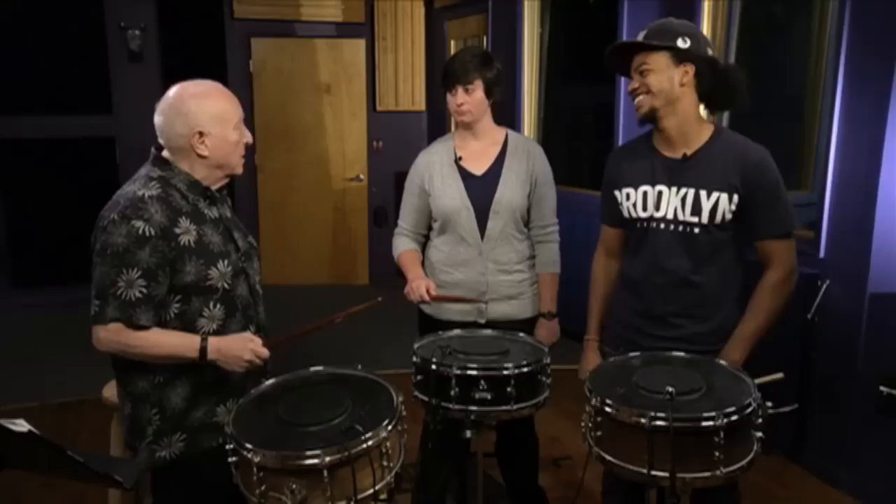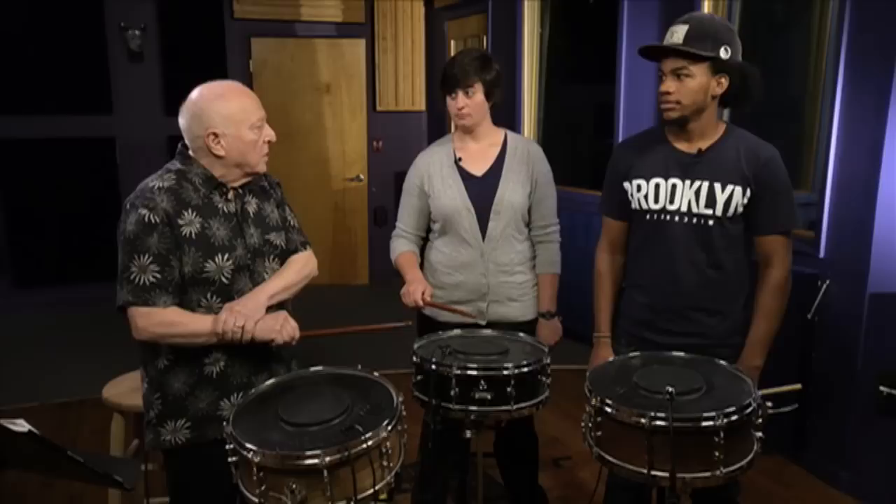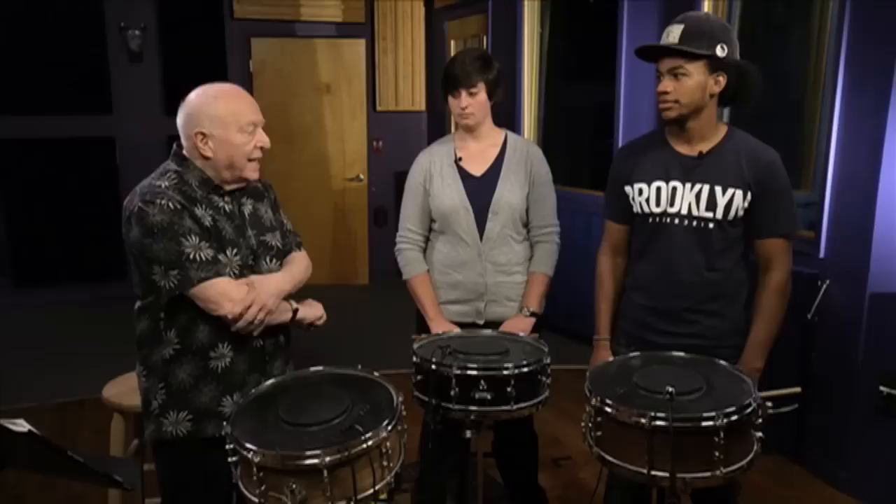You're going to have to practice this. It's not something you're going to get in two minutes. Do it slowly so you get in touch with everything, all the movement. And notice too that some people are built big here — I'm not, not a particularly big person — but I never had trouble playing loud enough. If anything, conductors are like, not so loud.